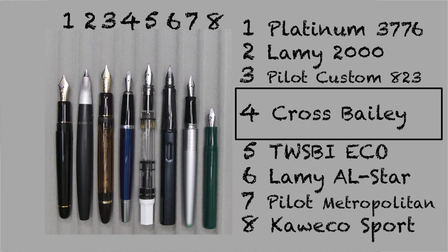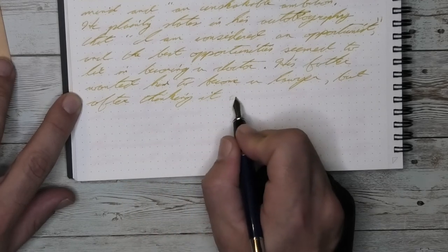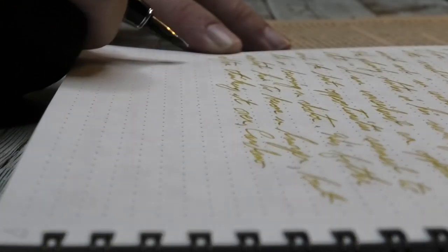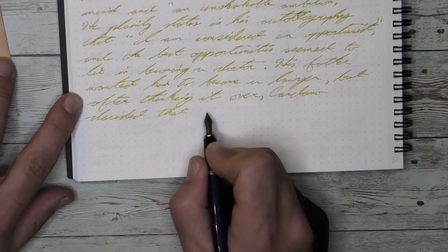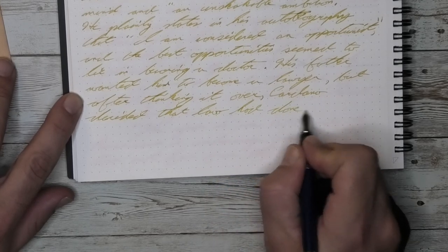It isn't a review without some size comparisons — here it is capped, here it is uncapped, and here it is posted. Its size is fairly normal, very average as a fountain pen. You can't really post it, so if it's not long enough for you it's going to be a problem, but if it is long enough to use then it's perfectly good. The only thing I've noticed is the tapered section can be a little narrow, so I hold it farther back in the bulbed area of the body.